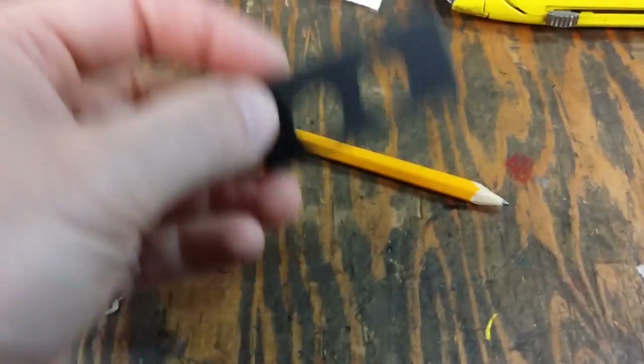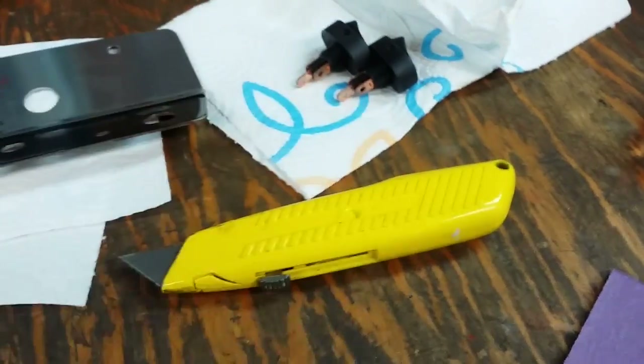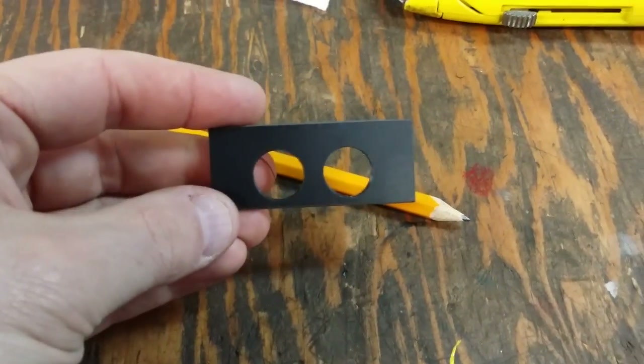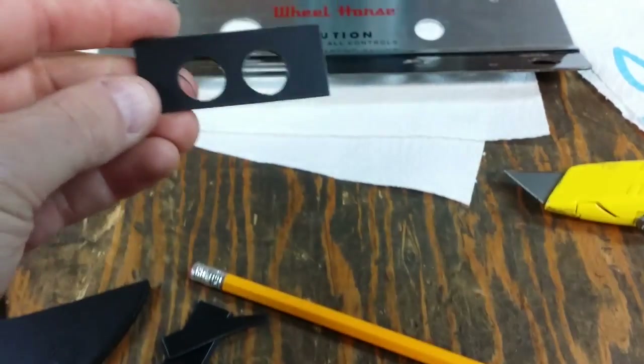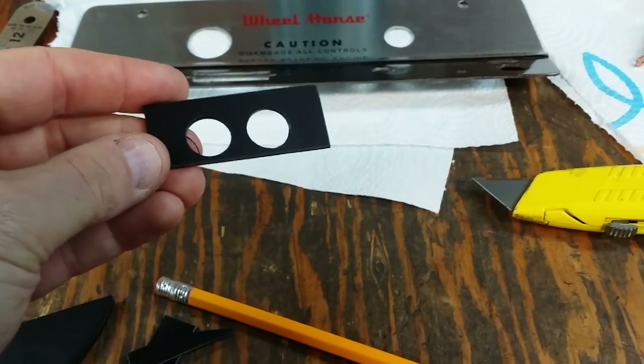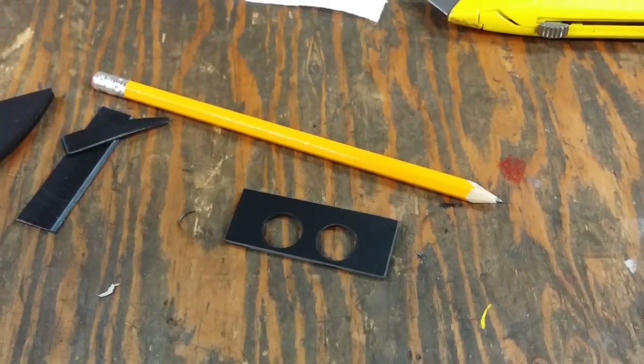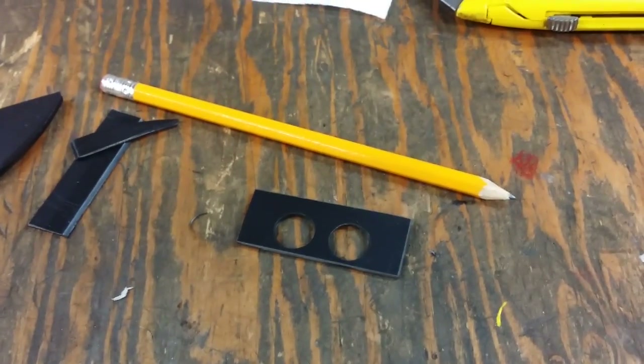I've got to go out to the shed and get the little plastic nuts that hold these switches in place — I thought I had them in this area. But I'm going to get those nuts and mount the switches in the dash panel so you guys can take a look and see how those switches are going to look finally.